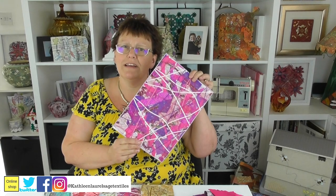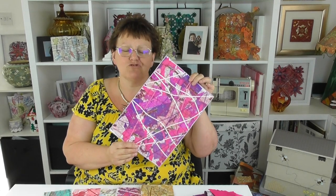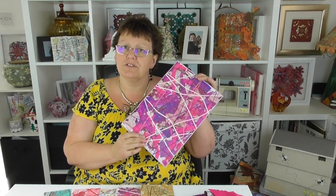Hi guys, today I thought I'd show you how to make a really good fabric that's nice and strong. It will make book covers for you, it will make mobile phone covers — all sorts of things you can do with this.